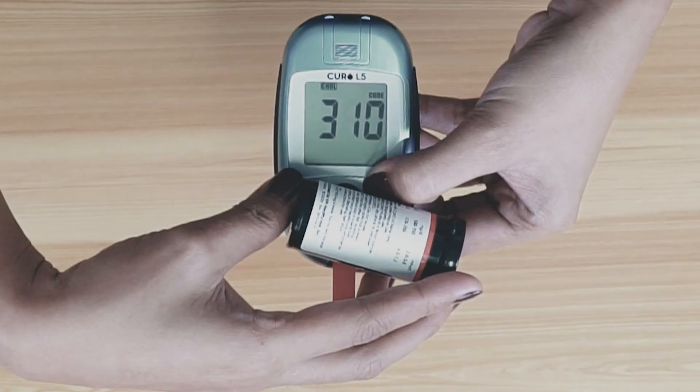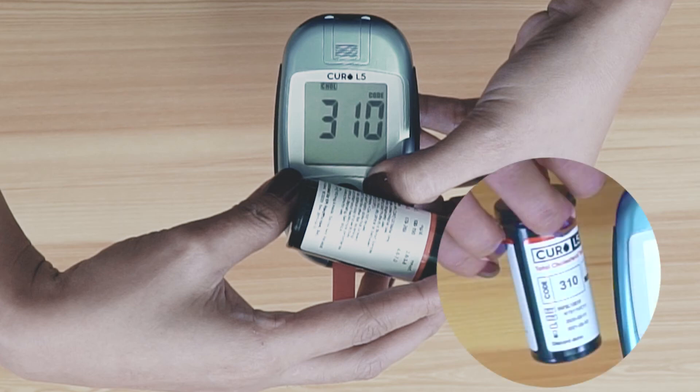Once the device recognizes the RFID, the code value will be displayed on the screen for 2 seconds and should match the code number on the vial.